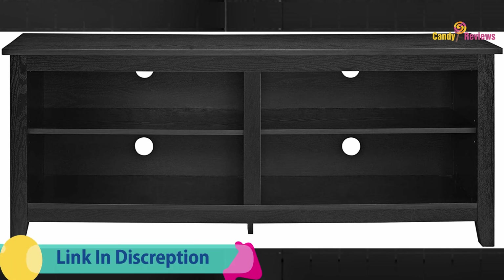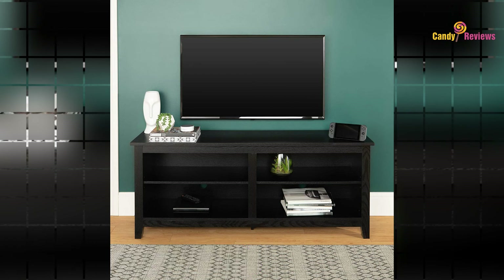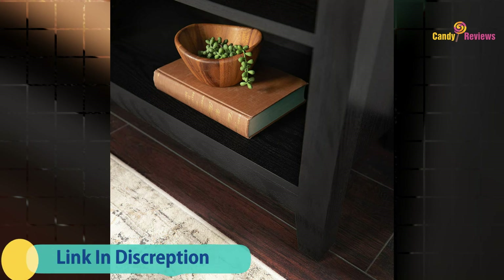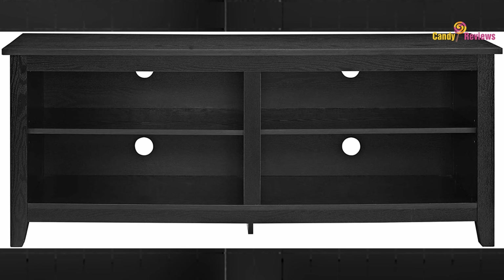This entertainment center mixes a traditional style with the on-trend rustic farmhouse look, with its simple design, and will be a classic piece to your living room. This media stand will accommodate most flat panel TVs up to 65 inches. Installation for the fireplace requires no technician — simply plug into any standard household outlet.